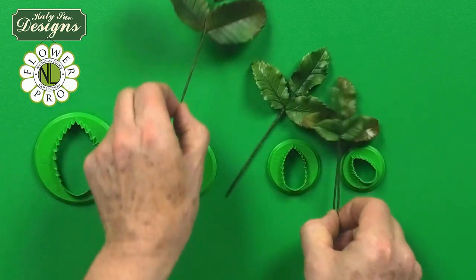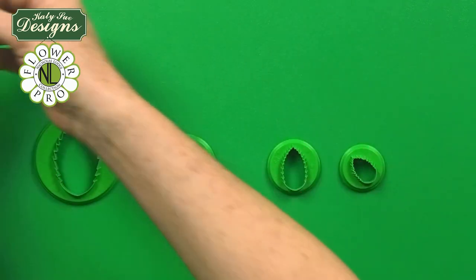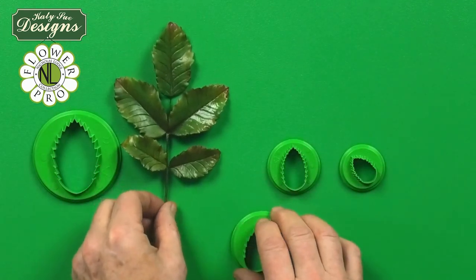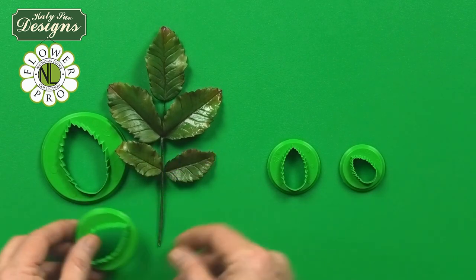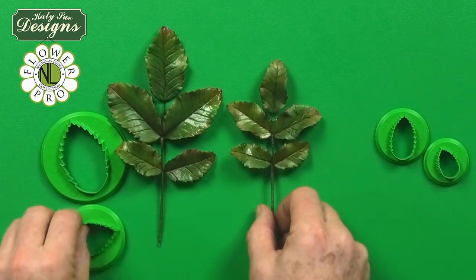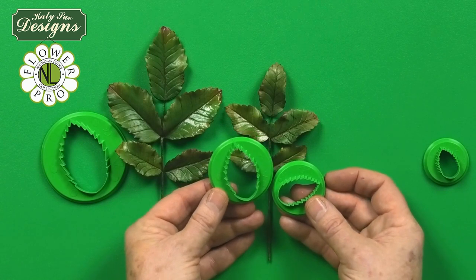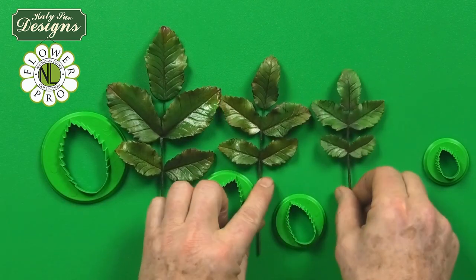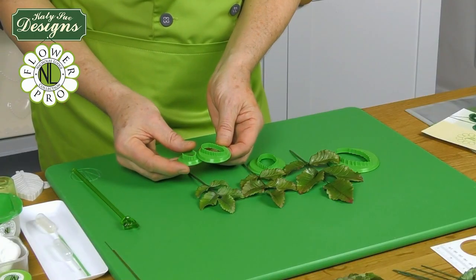We also have the option of using five-leaf configurations. Here, this is actually three of the extra large leaves and then two of the large leaves at the bottom. Here we have three of the large leaves and then two medium leaves at the bottom. And then finally we have the last configuration, which is three medium sized leaves and two small leaves at the bottom.